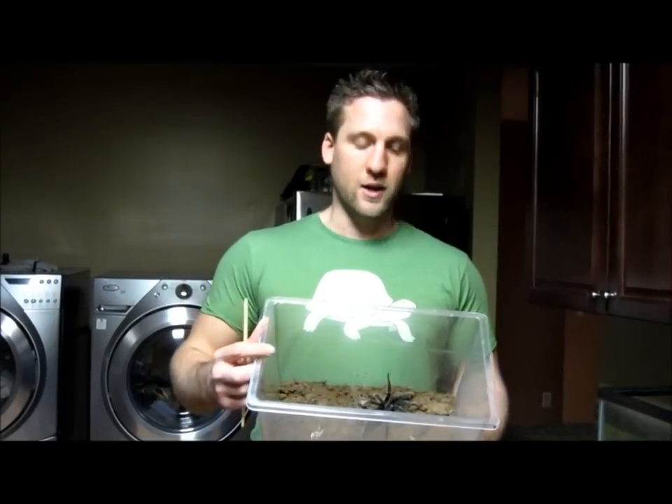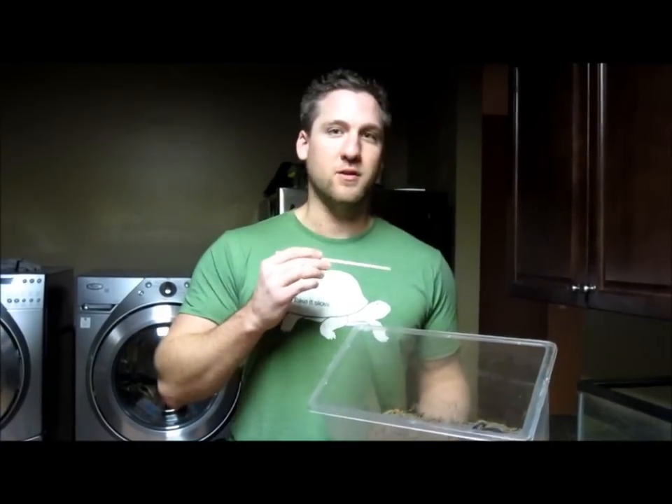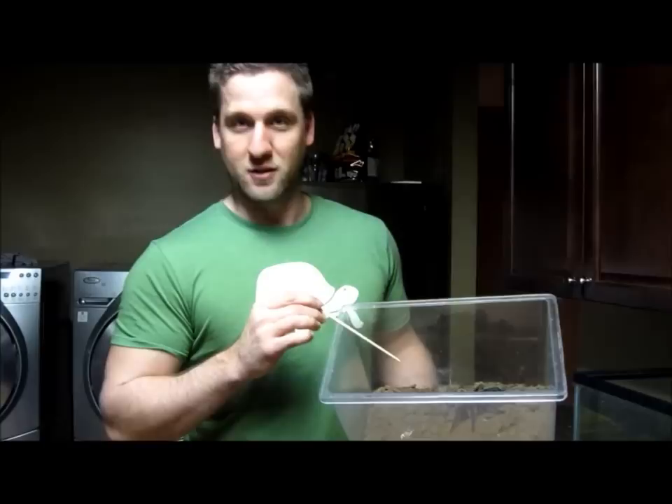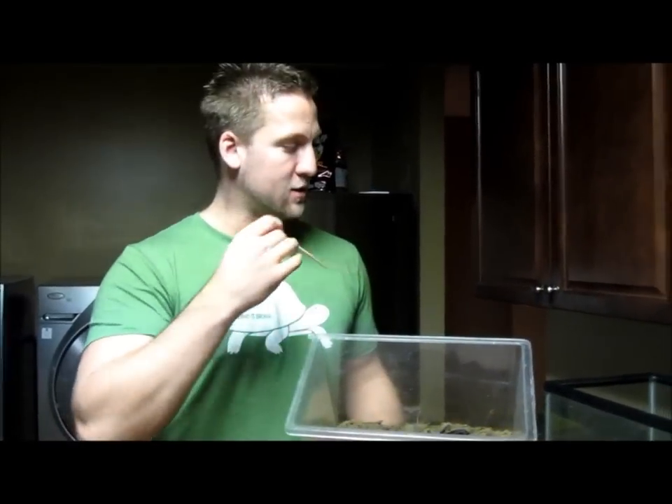Hey everybody, it's Mike the Reptile Guy here again. We're doing something non-reptile related today. This is my experiment. I'm not really a big tarantula person, but I have a big female salmon pink bird-eating spider and I recently got a male salmon pink bird-eating spider. So what I'm going to do is put them together and see if we can get them to do their little mating thing. Maybe in a few months she'll lay an egg sack and we'll get some baby tarantulas.